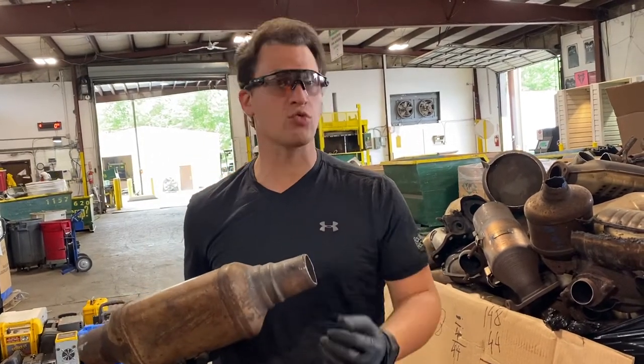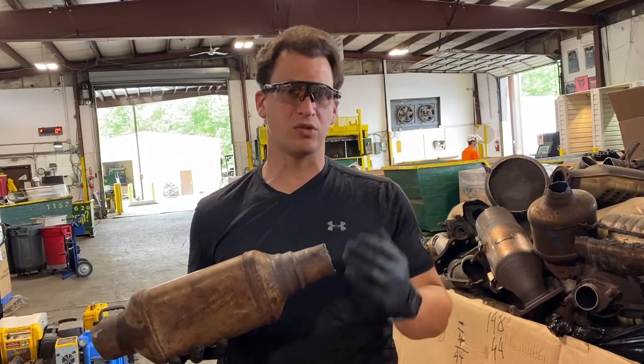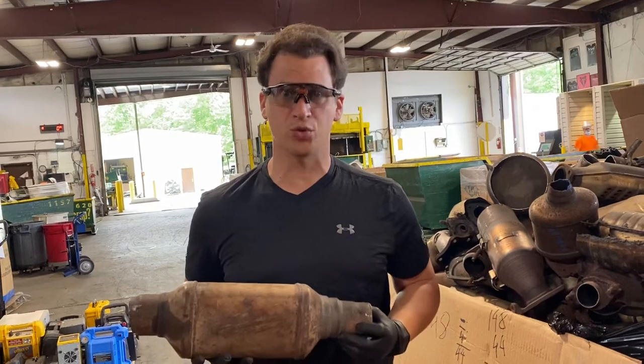Any other questions, go right to rrcats.com — check out the pictures, the guides, and any other information that you need; it'll be right up there. This is Tom from rrcats, we'll scrap you later.